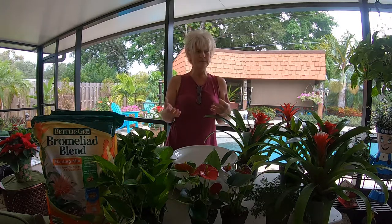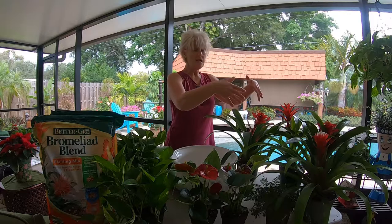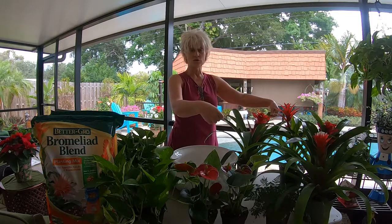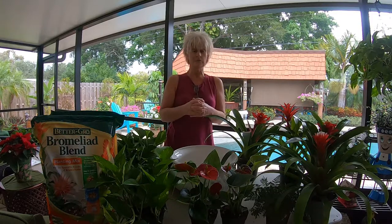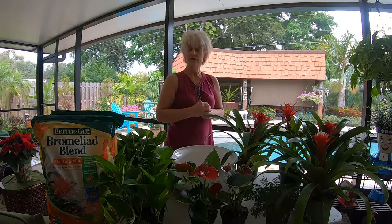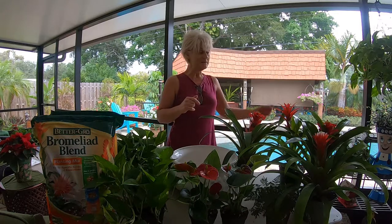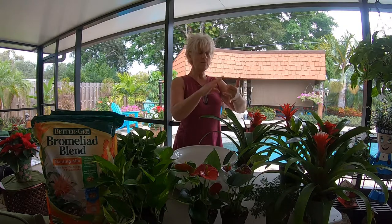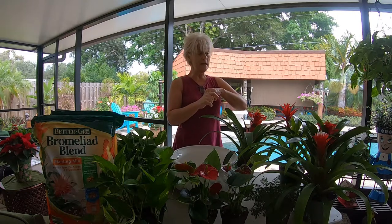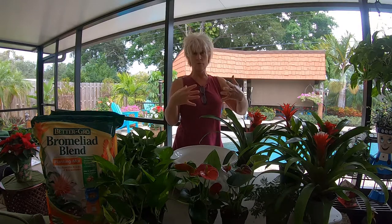They require low light, so just find a window that doesn't necessarily get any direct sun, because they can definitely scorch their leaves. Just a bright window or even one that gets some low light and these guys are going to thrive for you. They're very simple — do not be intimidated by bromeliads even though they may look a little intimidating. They're very easy to care for. Temperatures of 55 degrees and warmer, and they do like humidity of about 60 percent since they're a tropical plant.